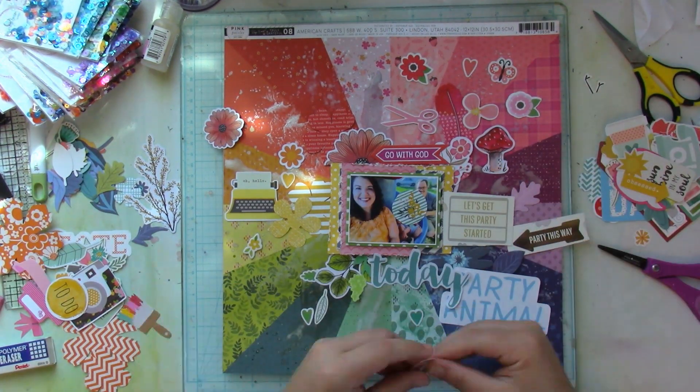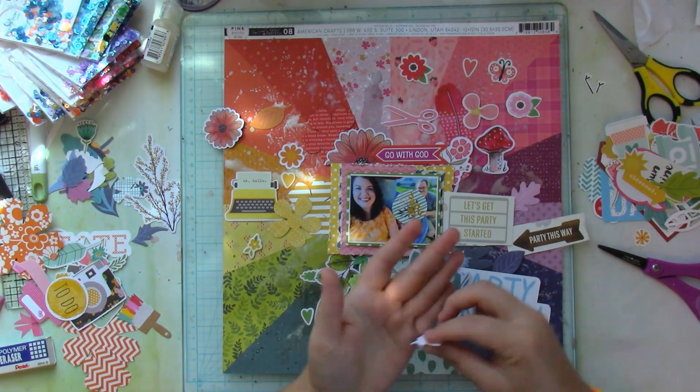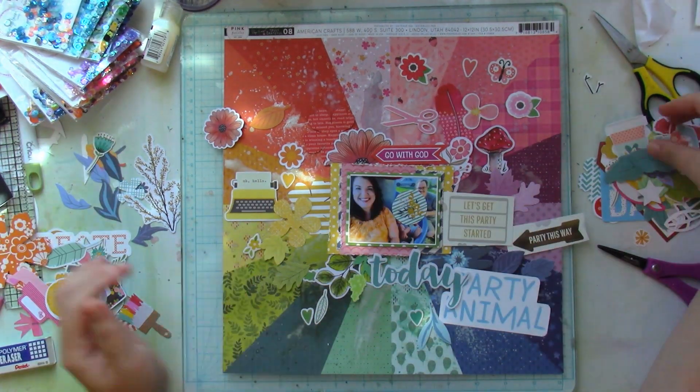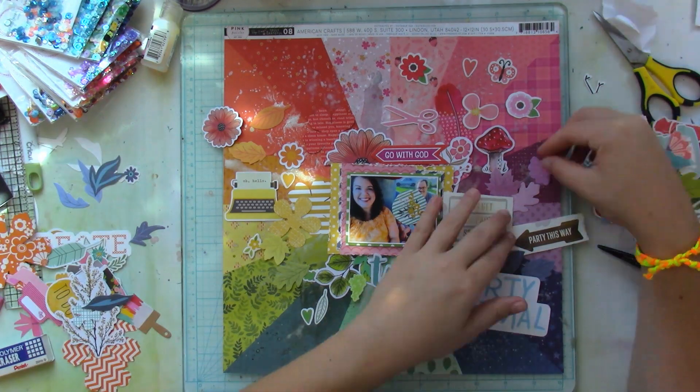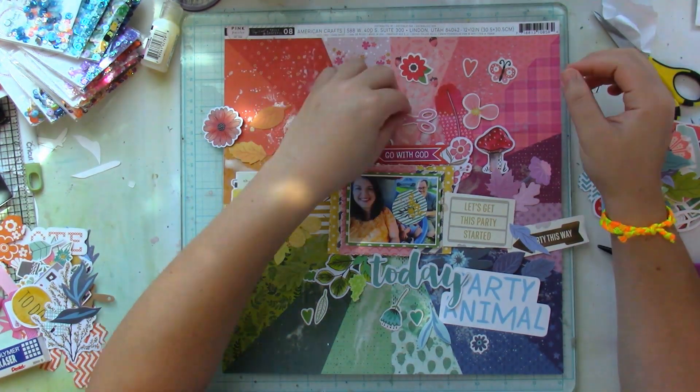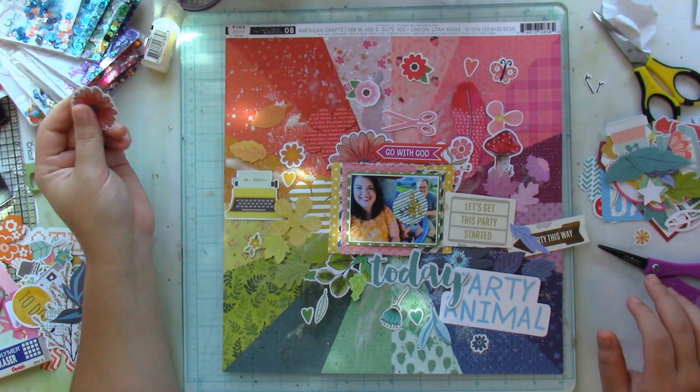I have scissors — what does that have to do with the picture? Nothing, but it's pink and I wanted to use it in the layout. I have a typewriter, some leaves, some flowers, feathers, mushrooms. It's crazy, it really is.